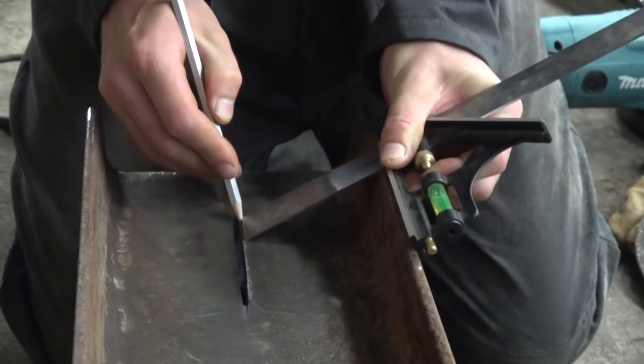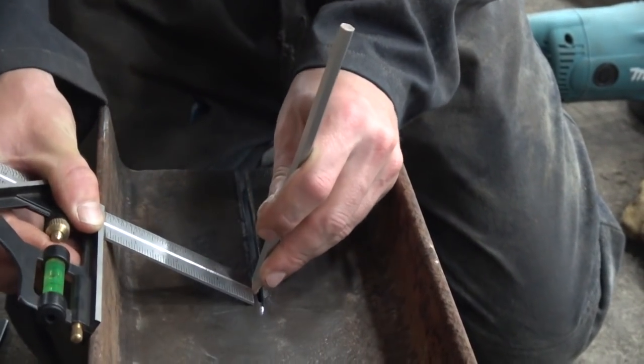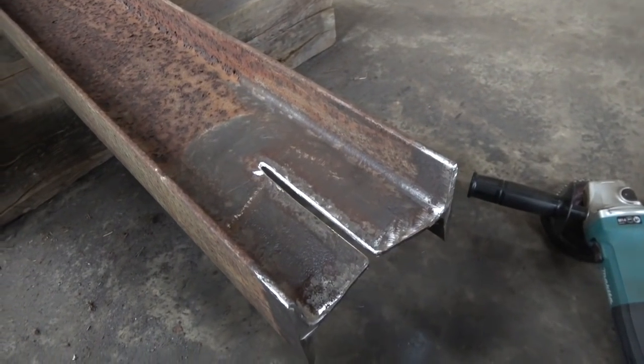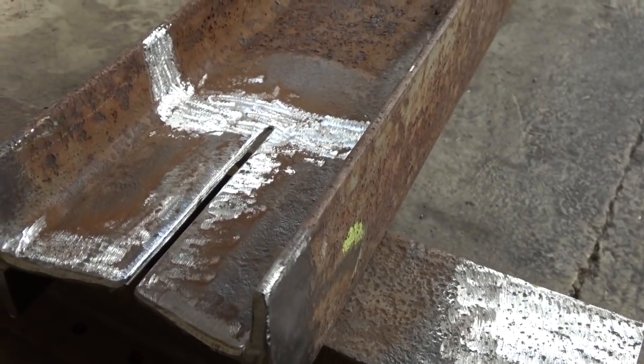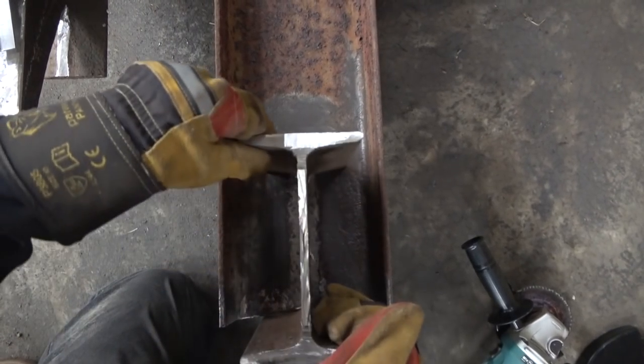For attaching the bases to the legs I used a fairly similar style to what Doug did — cutting a slot in the upright. However, since we don't have a plasma cutter, I ground a slot in both pieces instead. That actually made it very easy to get both parts square because it was like two slots fitting together.